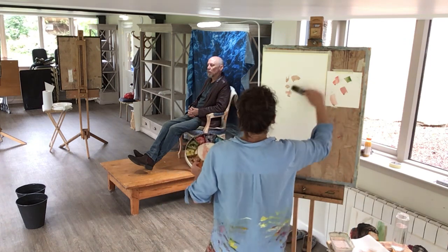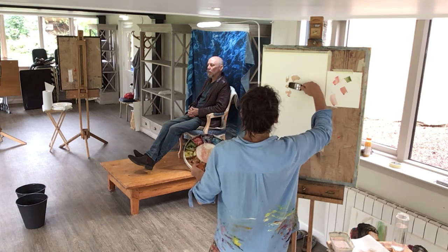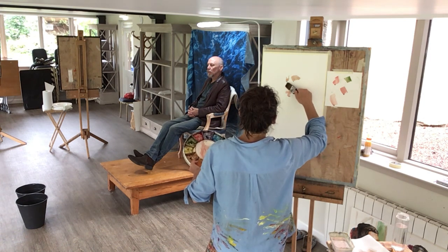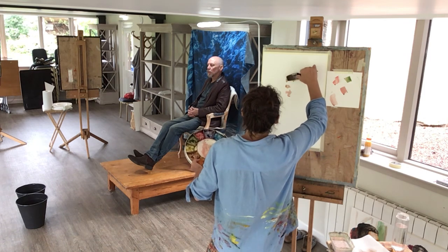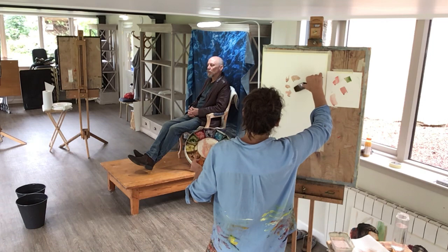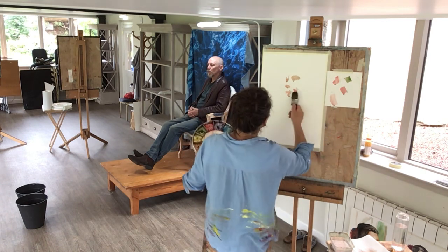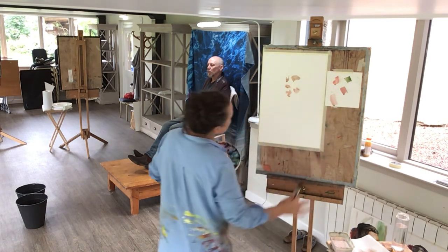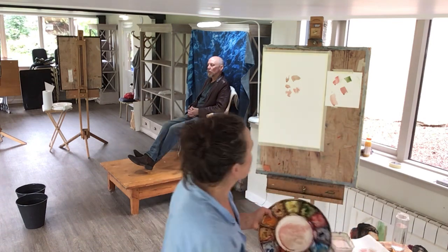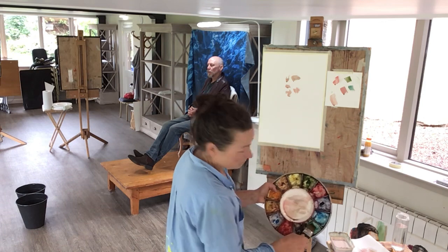I don't know what more to do there, so I'm going to move on. I've got warm on the brush, so I'm going to indicate wherever there is warmth — I'm going to start to apply that elsewhere too, wherever I see there to be a bit of warm. Some of the red and green, I think.